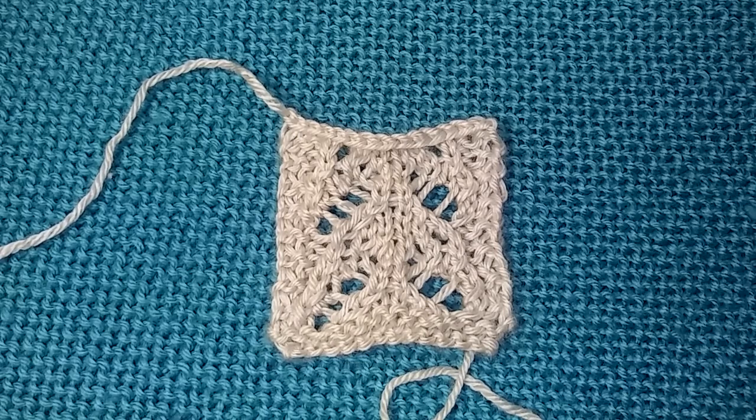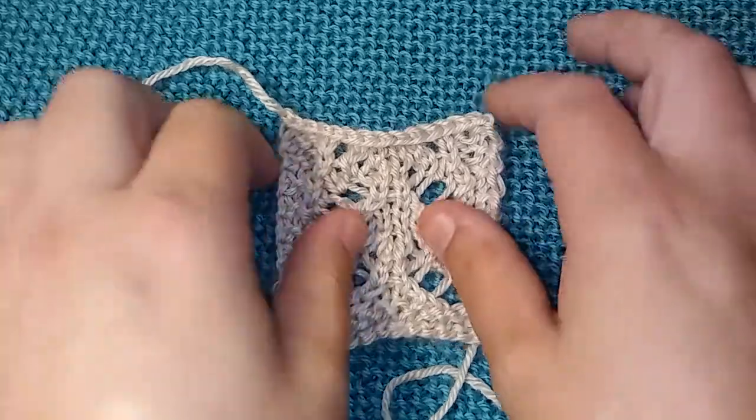I would say that this pattern is more of an advanced pattern, but that doesn't mean that I don't want beginners to try, because you have to challenge yourself to grow in knitting. So please, everyone who wants to try it, please try it. It might be a little difficult for the beginners, but I think it's cute.